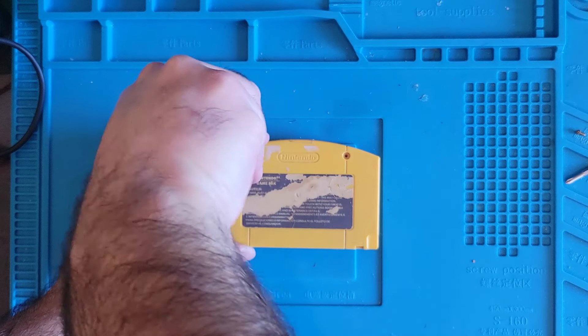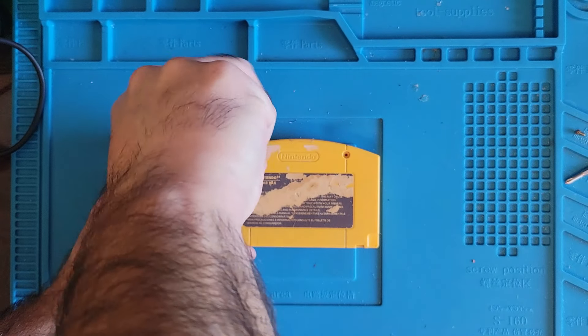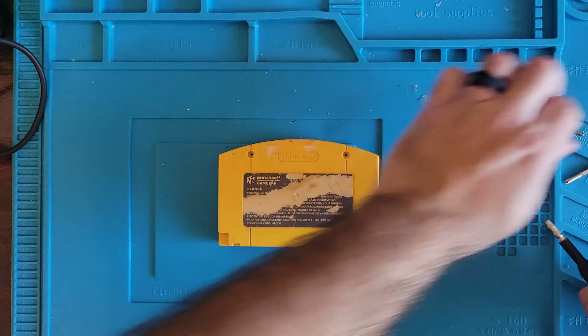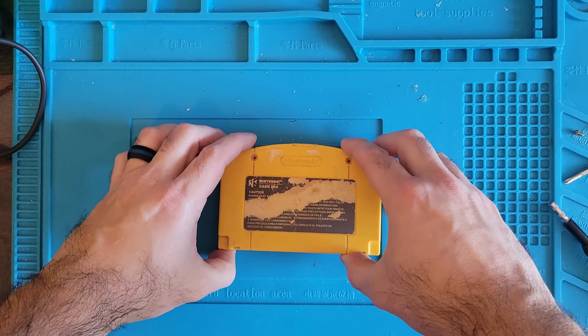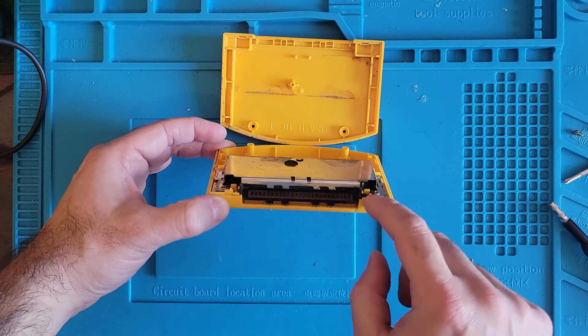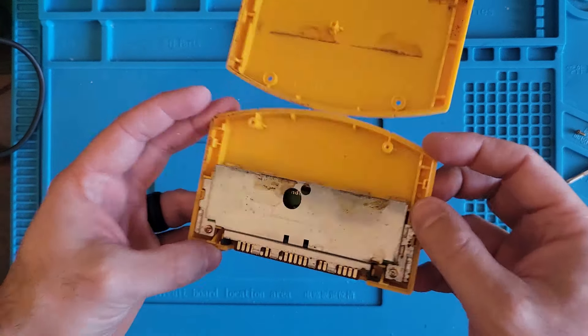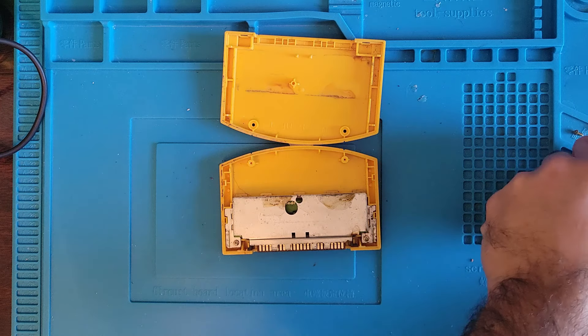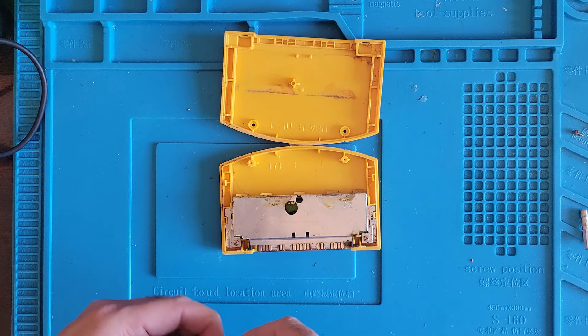Alright, let's continue to take it apart. Oh, all of our tabs are broken off, so that's a thing. We got two tabs here that are broken and we got tape keeping those two halves together. I don't know what's going on there, but that doesn't look good. It's got a Phillips head screwdriver now, use the little screws out.